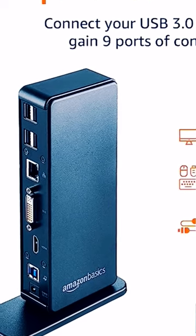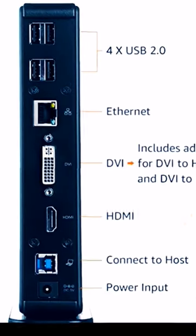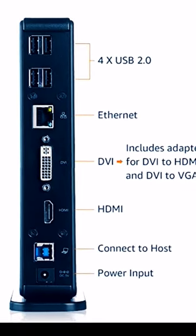Sail into creativity and productivity with the Amazon Basics Universal Mobile Docking Station. Easily connect your devices and enjoy a seamless and efficient user experience.